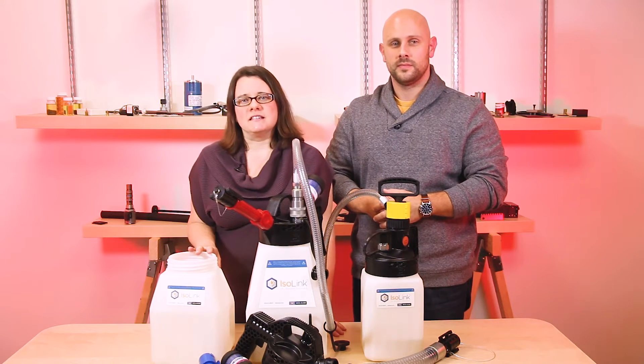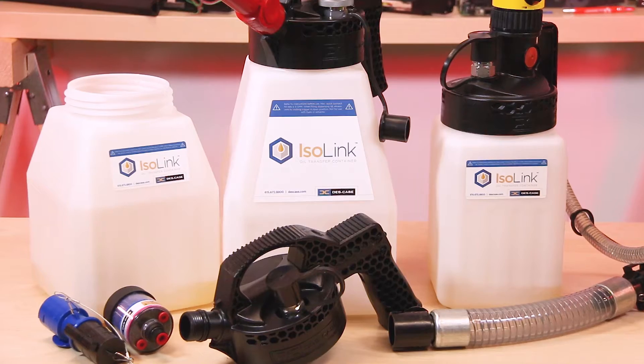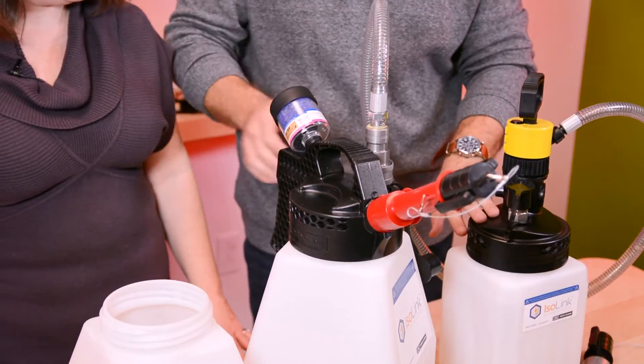These somewhat simple devices are a critical part of keeping your hydraulic fluids contaminant-free and dry during small volume transfers from oil barrels to your system. So we've assembled a couple of these containers, which come in three sizes: 4, 7, and 10 liters.